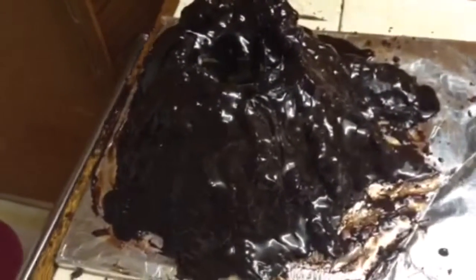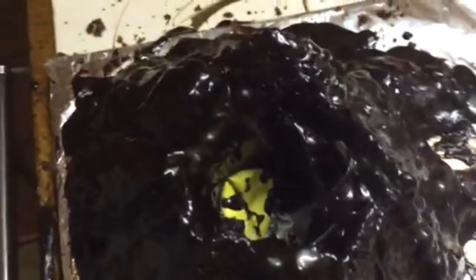Flow the icing over the whole volcano so it seals it well, trying not to let any go down inside. Occasionally you can see a few drops go down in there.